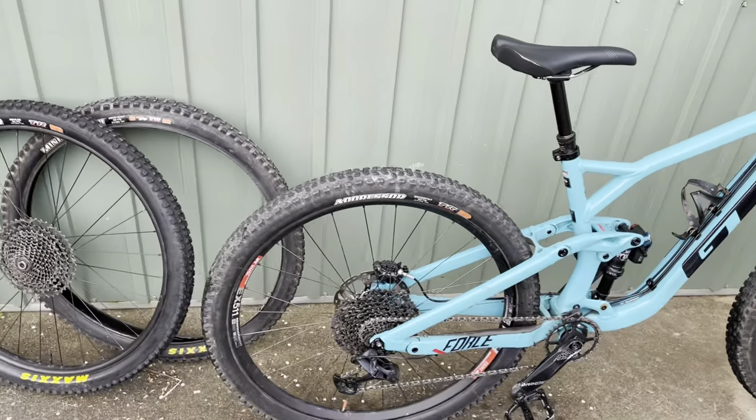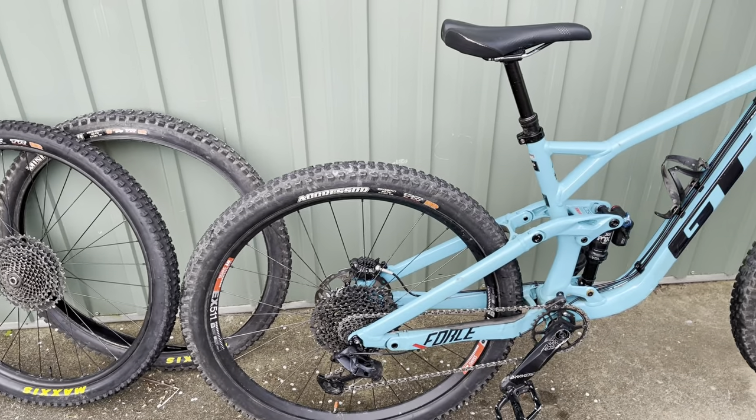G'day guys, welcome back to the channel. Just a little bit of tyre talk. I posted a video maybe last year on the Maxxis Aggressor.